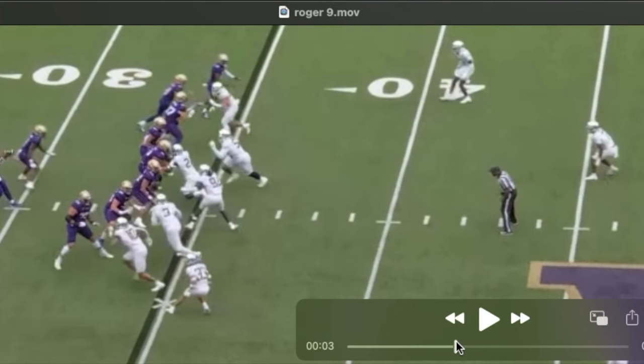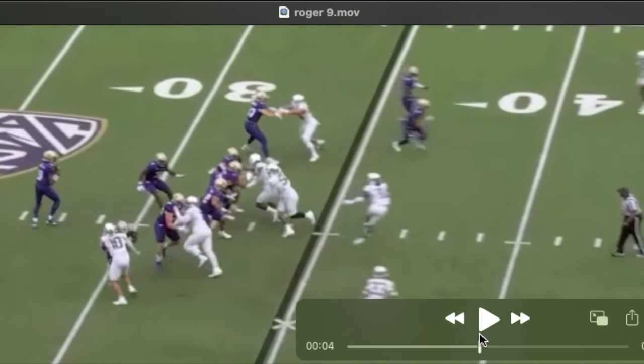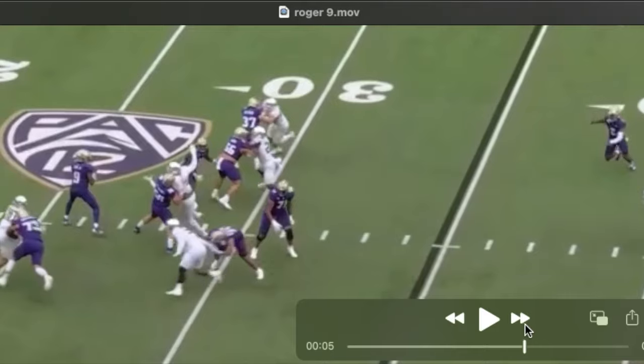At times he has a tendency, when he shoots his arms, to bend from the waist. His feet get crossed, hands and feet not in concert. You can see his head and shoulders follow that shoot, and he's bent at the waist.